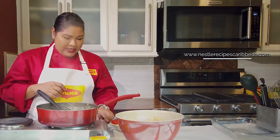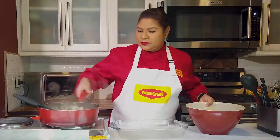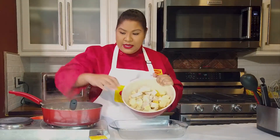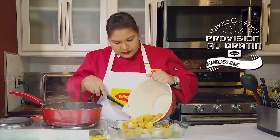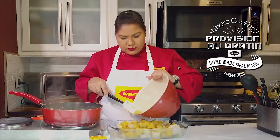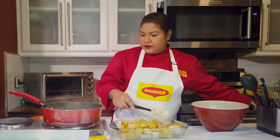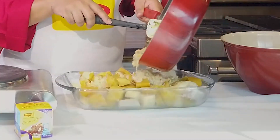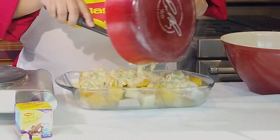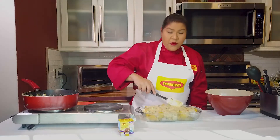Our sauce has gotten nice and thick and everything smells really lovely, so I'm going to turn my heat off. I have my provisions that have already been boiled and I'm just going to put them in my dish. Then all you have to do is take this lovely sauce and pour it right over the top, spreading it around so all the provisions get some.